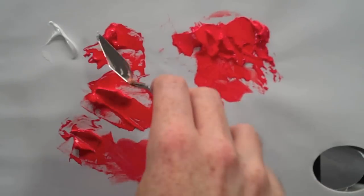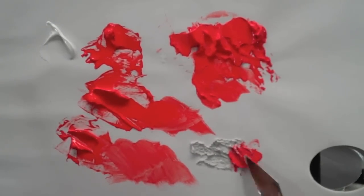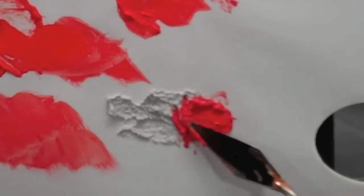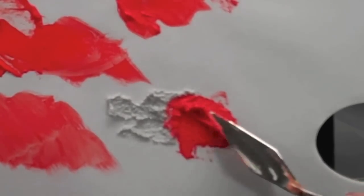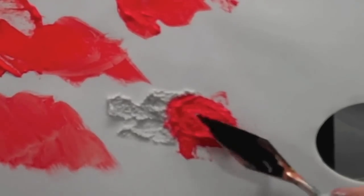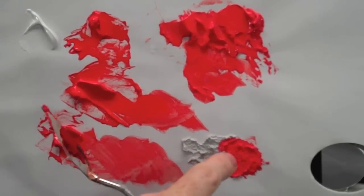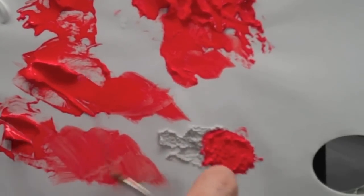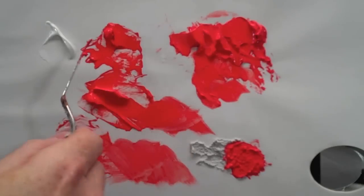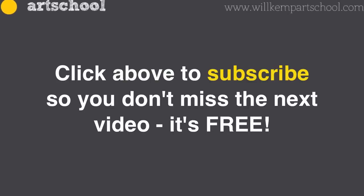You can also mix this straight with color. What's lovely is when you get a light that hits it, you get all these little nodules and little effects on there. It's amazing how little pigment you need to actually color it to give a pretty good color onto this gel. This is Will Kemp from Will Kemp Art School.